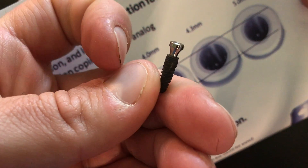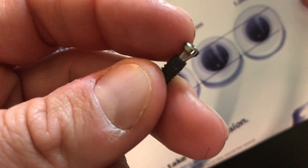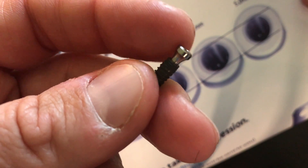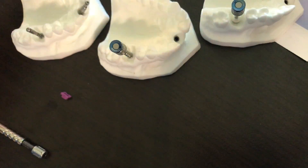I'm showing everybody quickly how to restore the Neodent Cone Morse connection. The beauty behind this system — healing abutments, impression copings, cover screws, abutments, everything — they all have one connection on the top in the CM for ease of use.